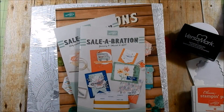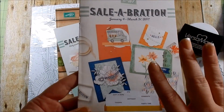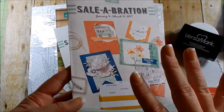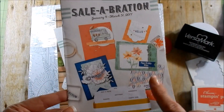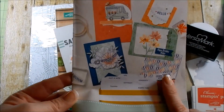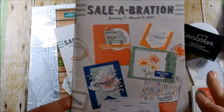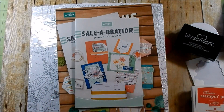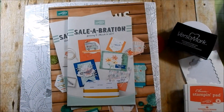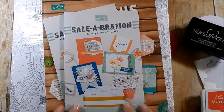Hey guys, today I have a really quick card for you. This is the last week of Celebration — on March 31st it ends. Celebration is every $50 you spend you receive a free item, so definitely grab what you can while you can. The supplies are going fast, so if there's something you've been eyeing you don't want to wait too long.